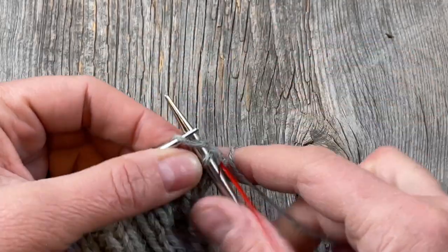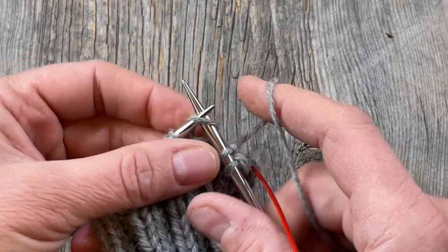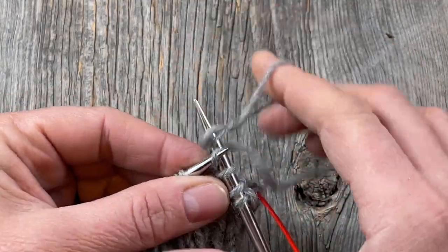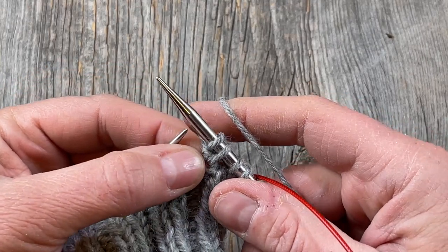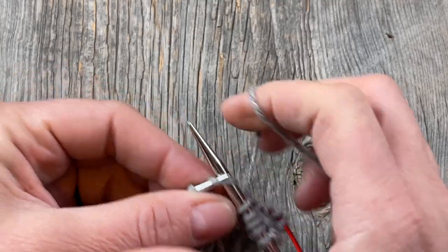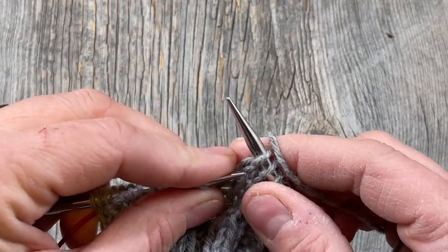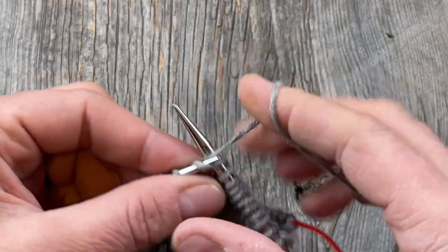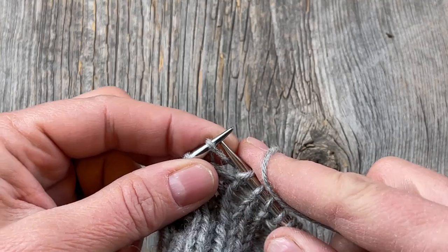First I'll just knit two to get my round started, then knit front and back into a stitch — knitting into the front, leaving the stitch on the needle, swinging the right needle around and knitting into the back. That creates a little purl bump on the front, but it doesn't matter much because it's hidden by the purl section in the ribbing. I'll carry on doing that in the center of each purl section — that's two increases done on this side, and I'll do the same for the remaining purl sections.